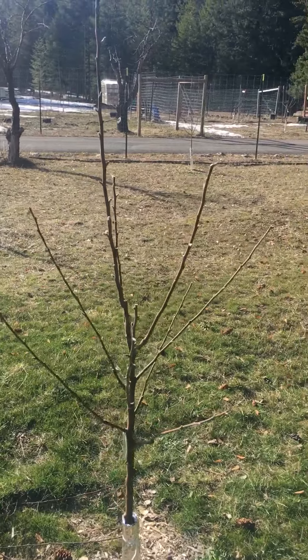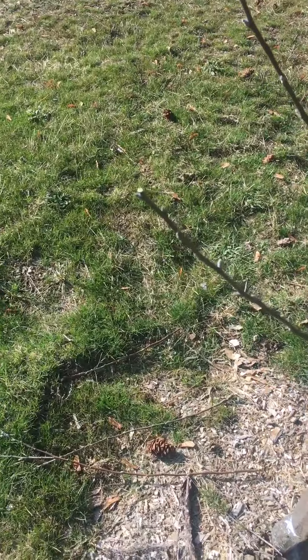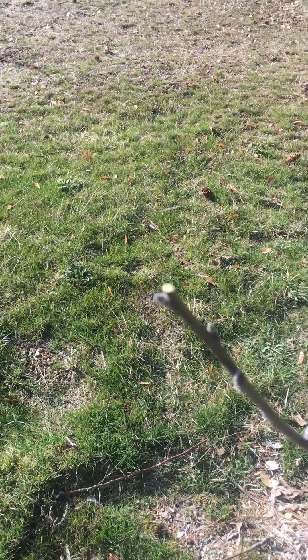I hope you can get a sense of what I did. I did trim those limbs shorter, but if you look at the end of them, you can actually see that I did leave a bud.